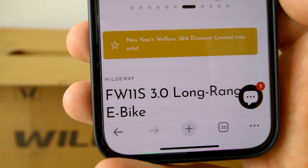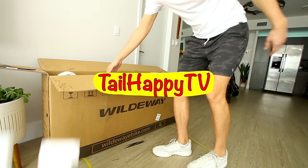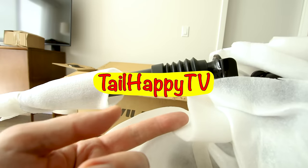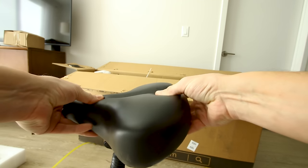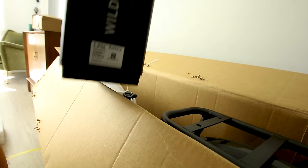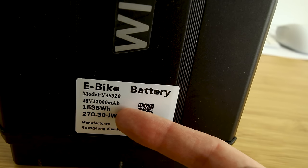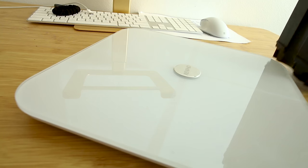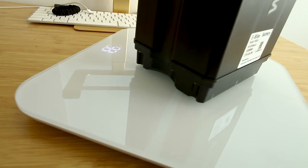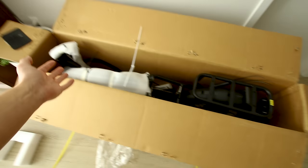It's called the Wildway FW11S 3.0 Long Range e-bike. It comes in a relatively tiny box for an e-bike. It's got a suspension seat post and a super wide cushy seat. And a pretty huge battery branded Wildway — 48 volt, 32,000 milliamp hours, 32 amp hours, 1,536 watt hours of energy. Let's see how much it weighs: 18.6 pounds. Big battery, small bike — should get some long range.